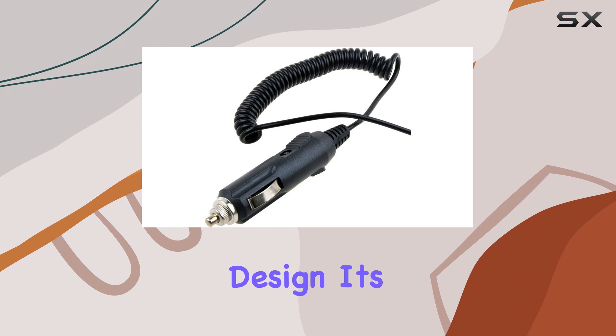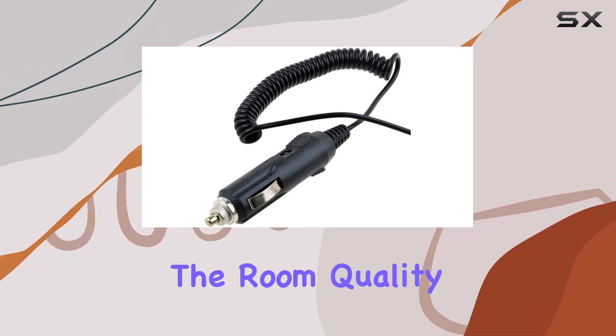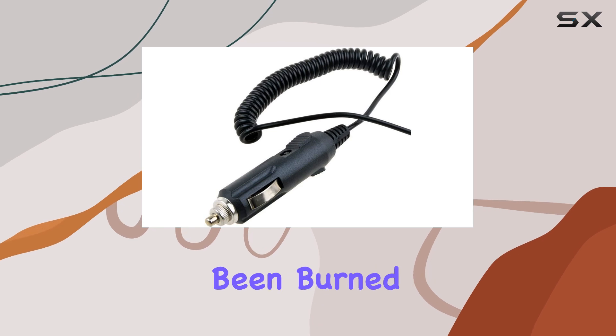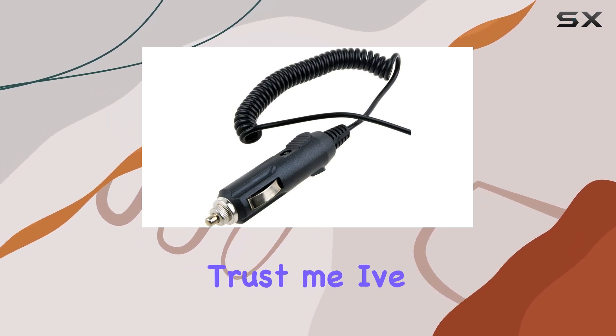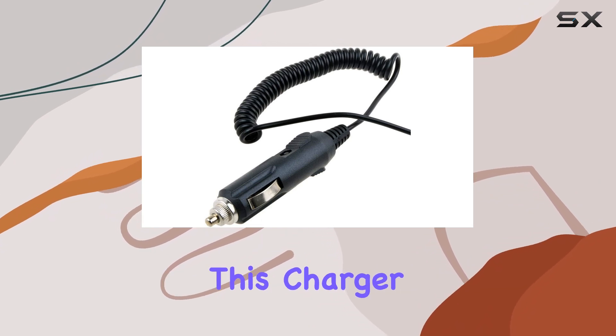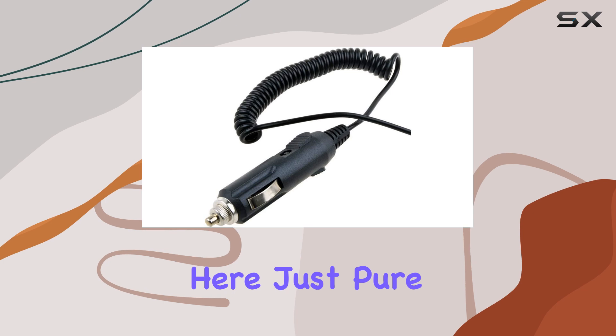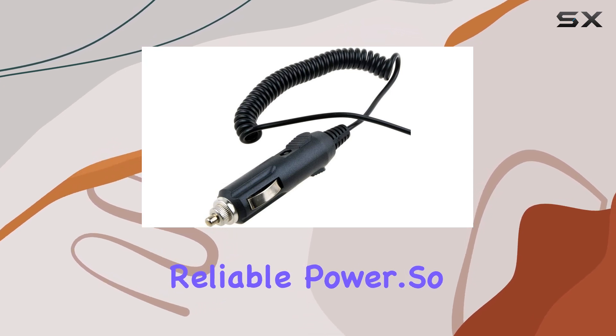Plus, the sleek black design? It's a nice touch. But let's address the elephant in the room: quality. You've probably been burned by low-quality chargers before. Trust me, I've been there. But fear not, because this charger is the real deal. No flimsy cords or weak connections here — just pure, reliable power.